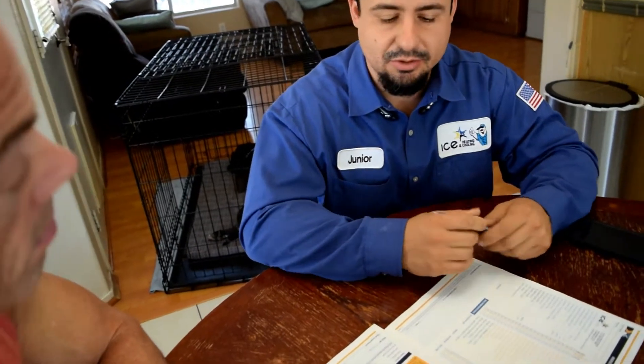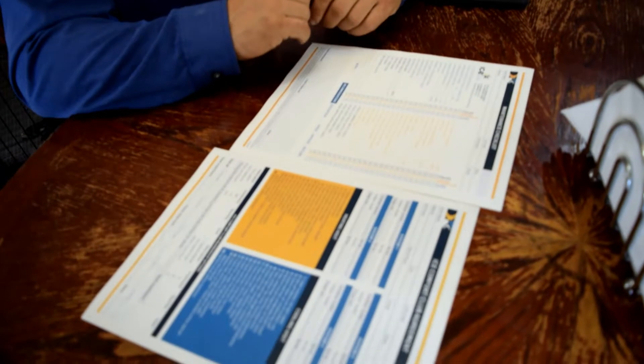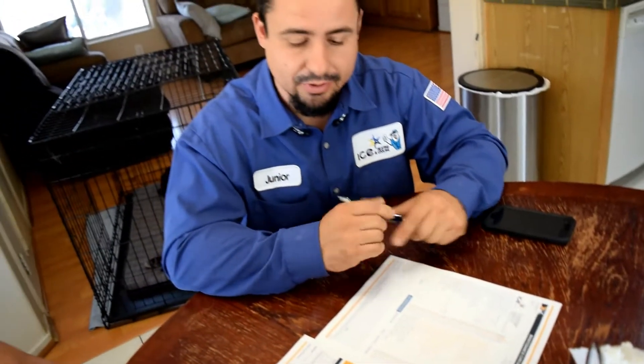In about six months we'll come back and do a heating visit, and that's more for safety. We're going to check your gas pressures, make sure there are no gas leaks, do a carbon monoxide test, make sure your system is exhausting all the fumes out of your house, and adjust your pressures and look at your temperatures — so that way your system is running efficiently and your family is safe.